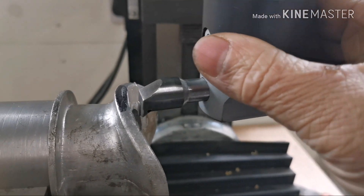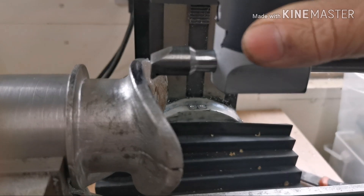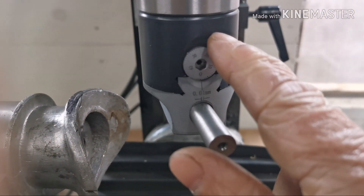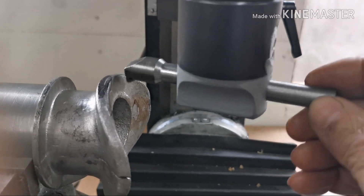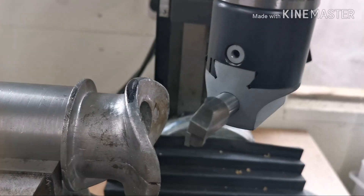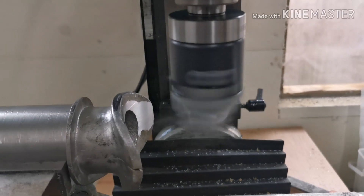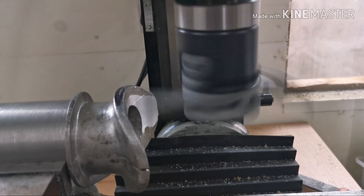I've got the boring head in — as you can see, it's not touching the job at the minute. So around here we can start adjusting the cut and slowly work our way out to that mark. As you can see, it's slowly cleaning up the casting underneath.